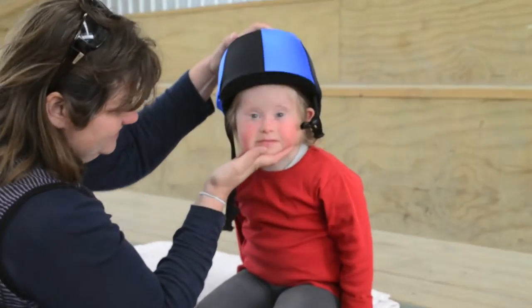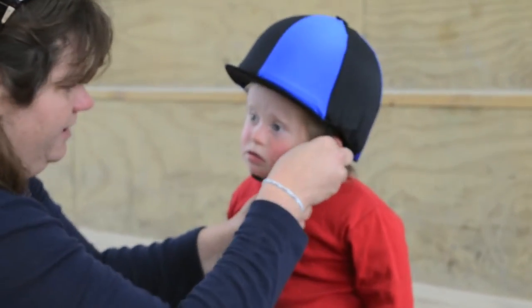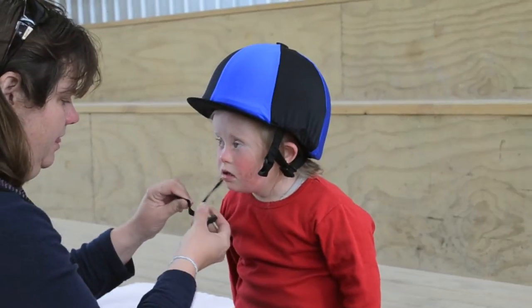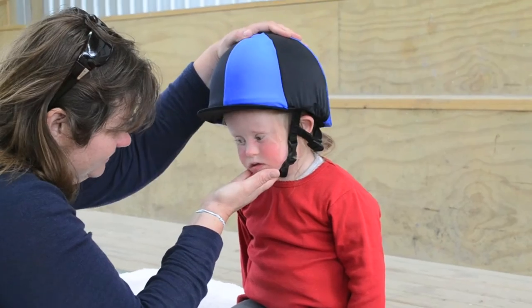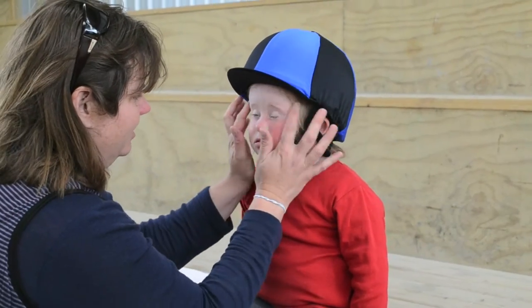Every rider must wear a helmet when on the horse unless their doctor or therapist says not to. Select the correct helmet for the rider and check that it is in good condition. Place it on the rider's head, check that it's not too loose, and fasten under their chin and tension the side adjusters. Be careful not to pinch the rider under their chin.